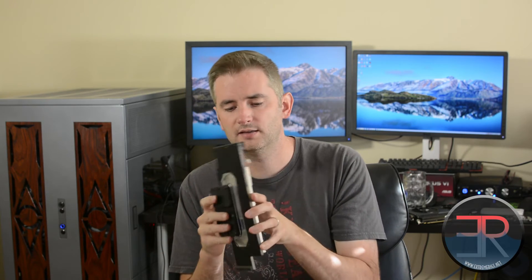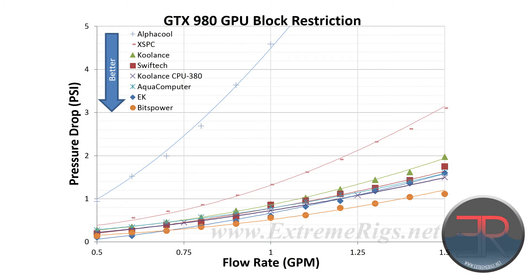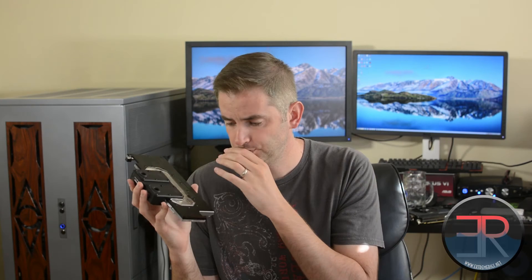So that was a negative. Moving on to performance: Swift-Tex, for a long time, were making the most restriction-free blocks out there. This one is not quite as low-flow as that, but it's still very much low-flow and very good on that front. I think Bits Power is generally slightly better, but it's close.